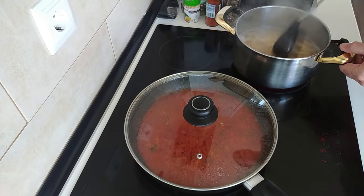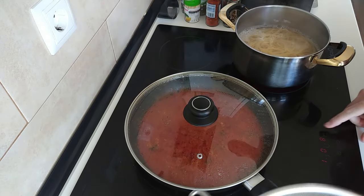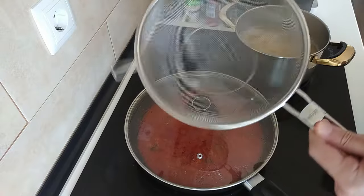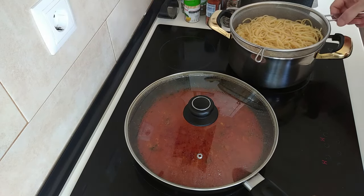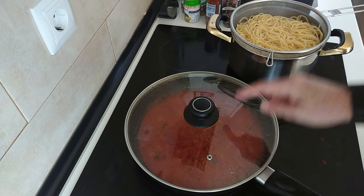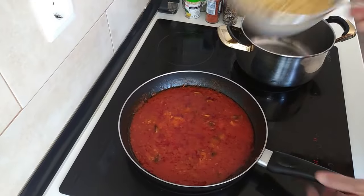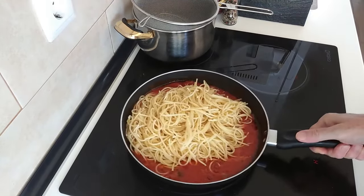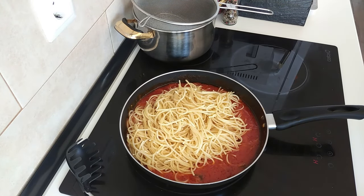The spaghetti is ready, so I'll turn the heat off — the whole stove off. I'm just going to drain the spaghetti in the colander and leave it there for a while for any water to drain off. Today I'm going to add the spaghetti directly into the sauce pan — I don't usually do that, usually I put the sauce into the pasta, but today it's the other way around. Let's give this a mix about.